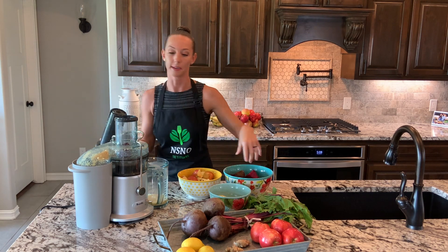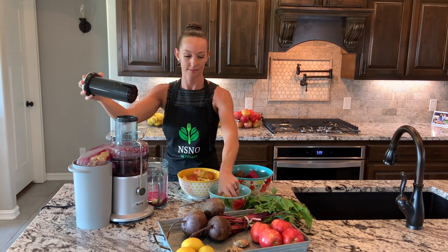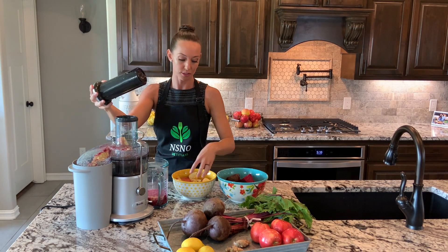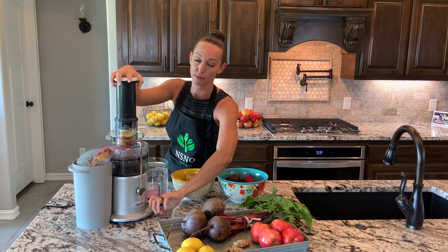Beets are a little hard, but if you use the high power setting on the juicer, it should be okay. You can choose to chop your apples, or you can put them in your juicer whole. I find it's a little faster and easier if you just pre-chop them.